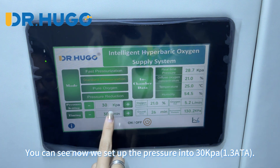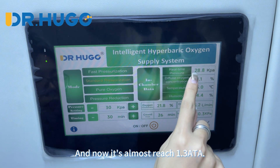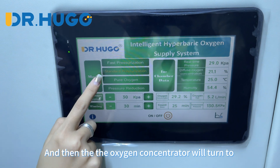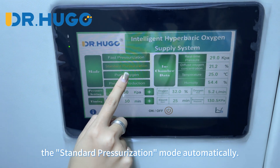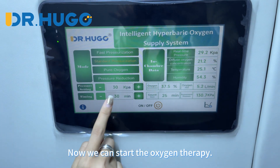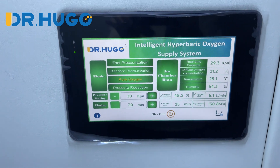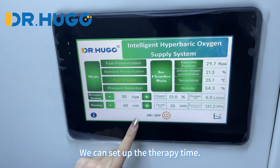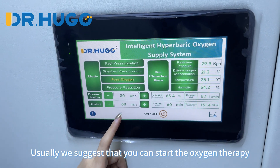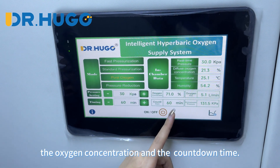You can see now we set up the pressure to the target level and it's almost reached. The oxygen concentrator will then switch to standard pressurization mode automatically, and now we can start the oxygen therapy. We press this button to start oxygen flow. We can set up the therapy time — usually we suggest you start the oxygen therapy for at least one hour. You can see the oxygen concentration and the countdown timer.